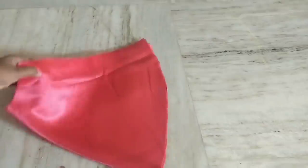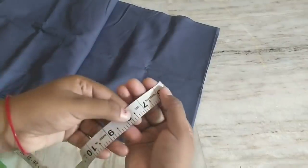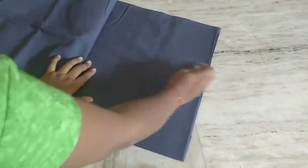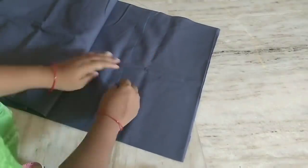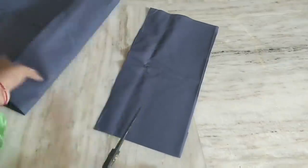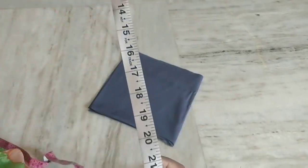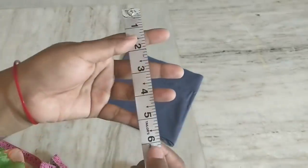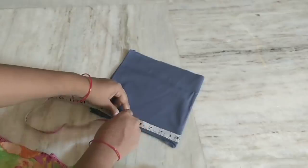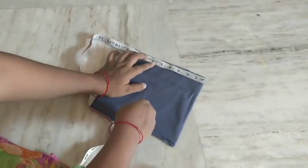Some people get a little confused with the cloths. The body is 8 and a half inches. The chest is 8 and a half inches. I am going to cut the piece at 8 and a half. I am going to cut the two layers — this is 4 layers. We divide the 4 by 4.